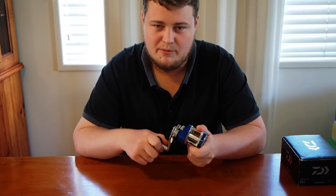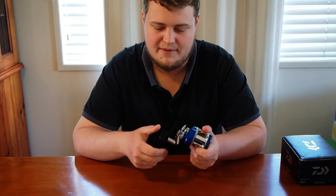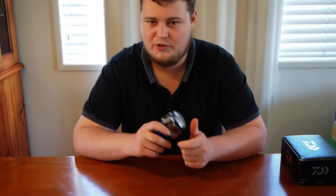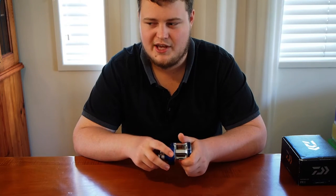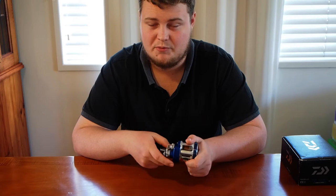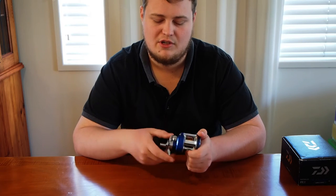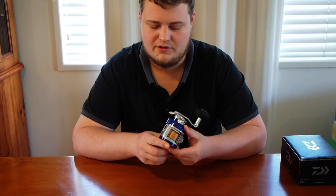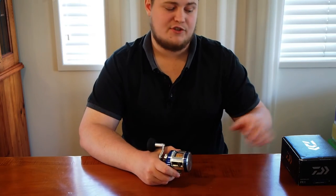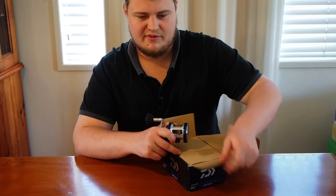That's why I bought this bad boy — I know it's going to withstand anything out on the reef. Can't go wrong with it. I'll give this a run and let you guys know how it goes. I'm really keen for this reel out of all the reels I've got recently — it's been on my hit list for a long time. I found one at a good price and jumped on it. It's an awesome blue cosmetic. Thanks for tuning in and I'll see you next time after I've had a bit of a play with it.